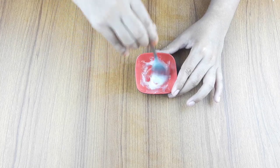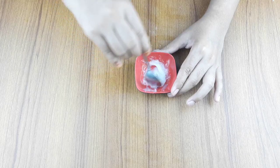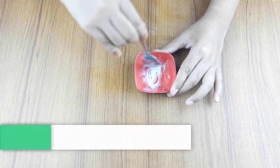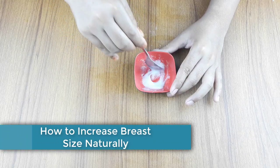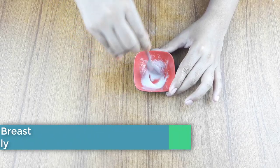Hello friends, welcome to our channel. Today I have taken a new video like every day. Today, our video topic is how to increase breast size naturally at home.